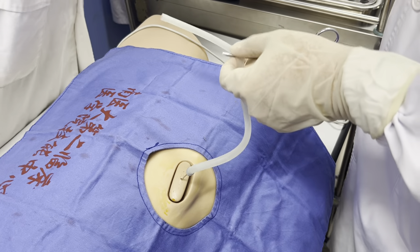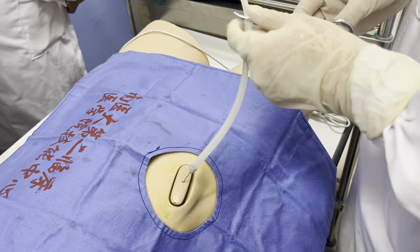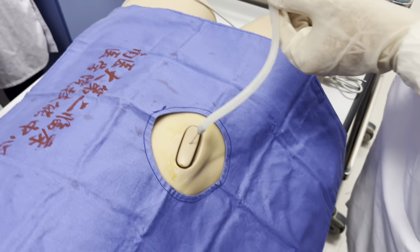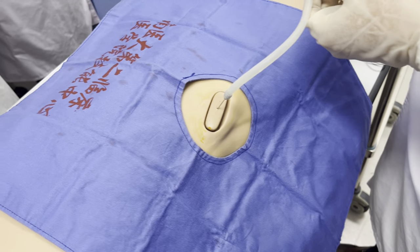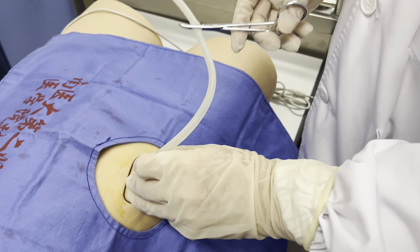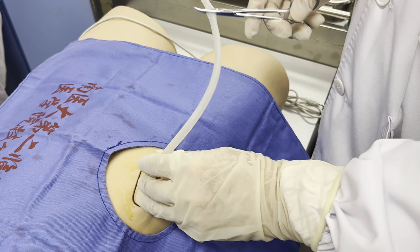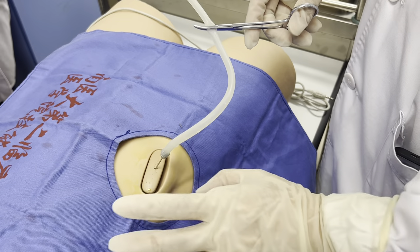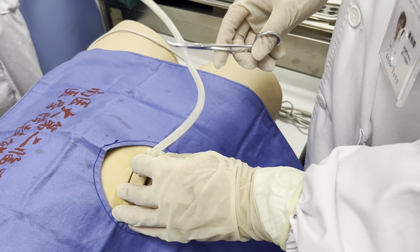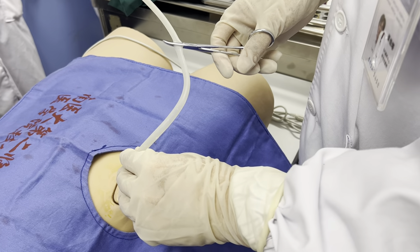we can use a large syringe, like 50 milliliters. For the first time we drain ascites, no more than one thousand milliliters. But for the second time, we can remove about three thousand milliliters.